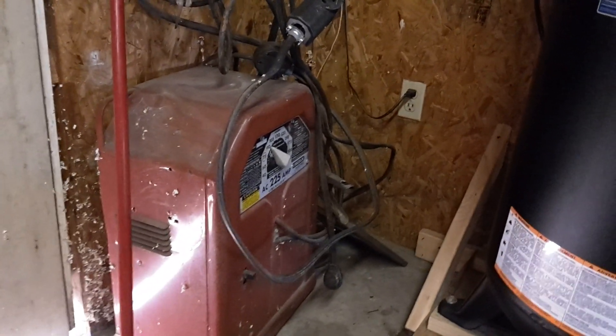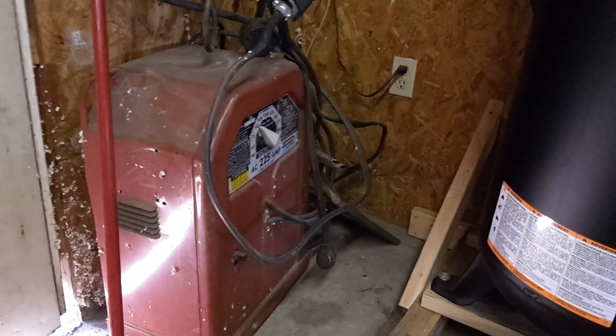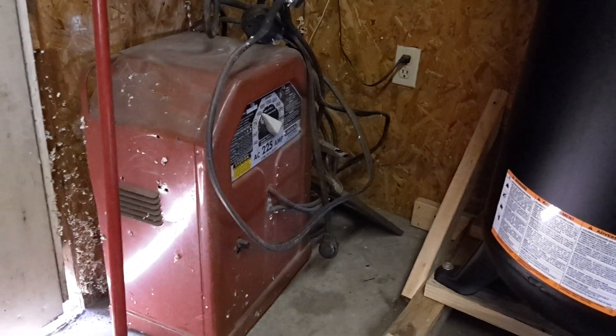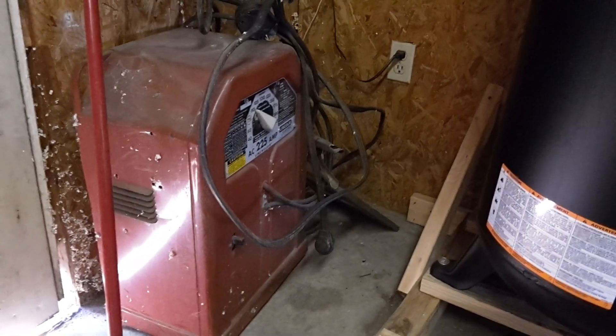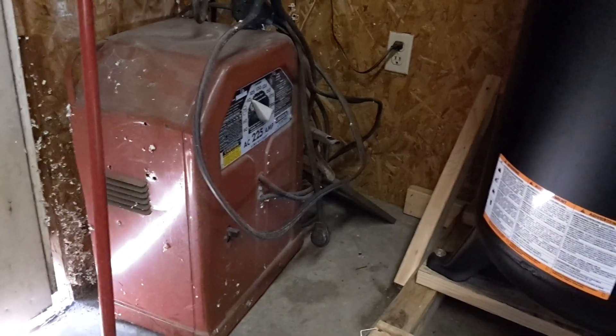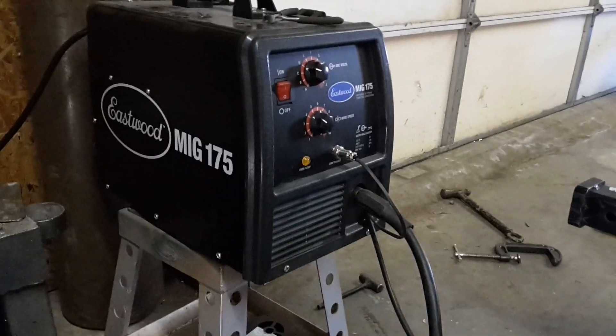This is what I've been using as my old standby. Everybody needs to learn how to stick weld — that's just the way I feel about it, because just about every farm or ranch has got one of these stuck under the workbench. A lot of people just don't want to fool with stick welding, but you should learn how. Anyway, back to the Eastwood.